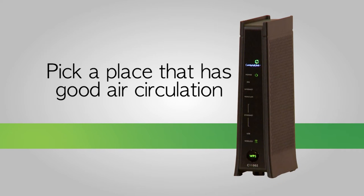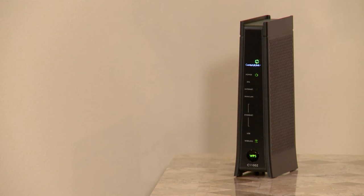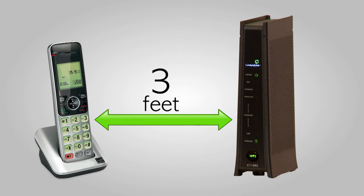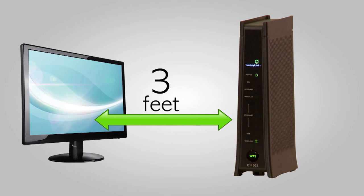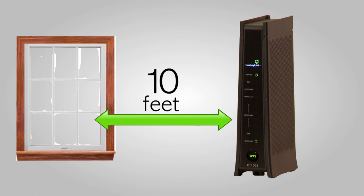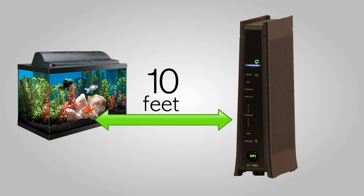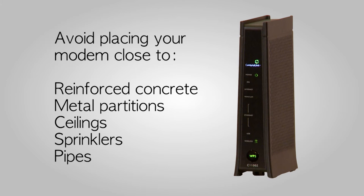With electronic equipment, pick a place that has good air circulation — if electronic components get excessively hot, they typically don't work as well and may break down. Ideally, place your Wi-Fi modem in a high central location that allows for a better range of coverage. You can get the best speed and performance by placing it at least three feet away from cordless phones, computer monitors, and windows, and 10 feet away from Bluetooth devices, microwaves, mirrors, and even water like fish tanks and water coolers. Avoid placing your modem close to reinforced concrete, metal partitions, ceilings, sprinklers, and pipes.